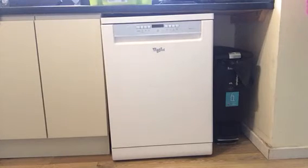Hi, I just wanted to show you my Whirlpool Sixth Sense Power Clean. I've had it for just over a week now and I have to say I'm really glad I've upgraded.